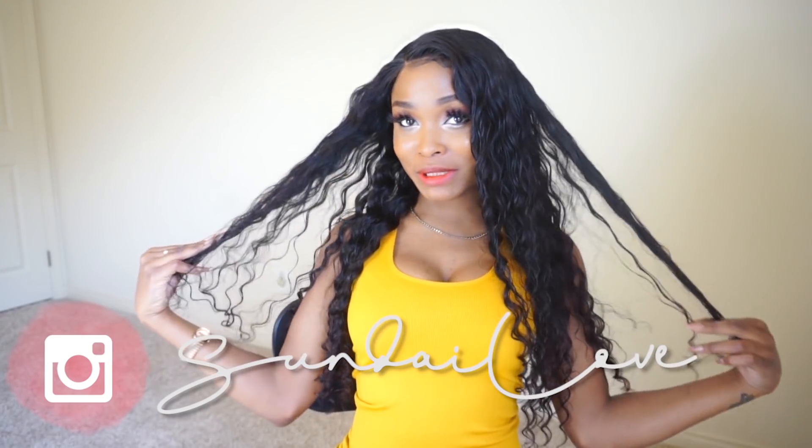Hey, it's Sunday, and welcome back to my channel — or welcome if you are new! Today I'm going to be telling you how I got this beautiful wet look on this curly wig from Miss Coco.